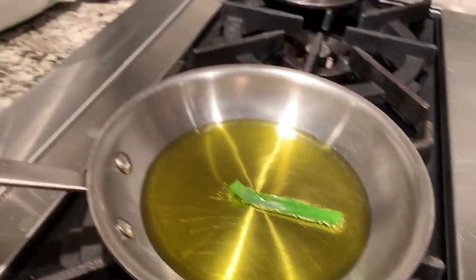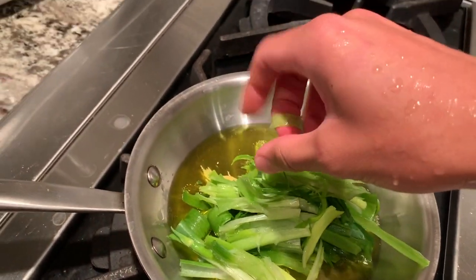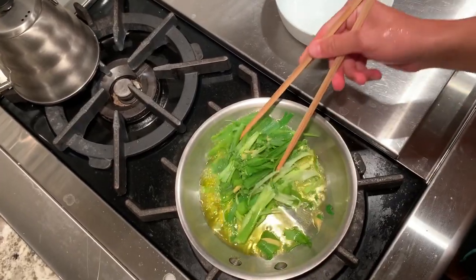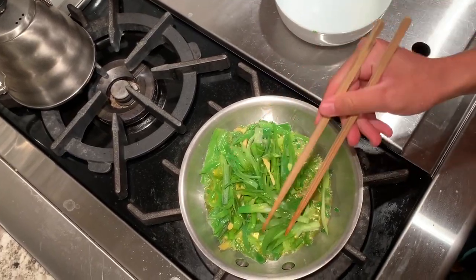While the fish is steaming you want to make your sauce. The ingredients for the sauce are olive oil, ginger, chives, and green onion. To make the sauce, preheat the olive oil on medium heat, then once it's heated up put the chives, ginger, and green onion into the oil.